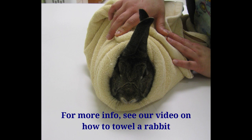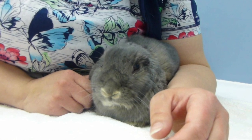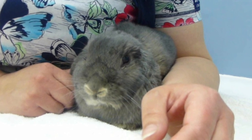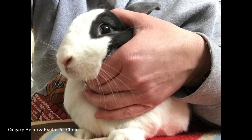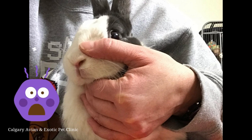If your rabbit wiggles too much, go ahead and wrap them in a bunny burrito. You will want to use your non-dominant hand to hold the rabbit's head, so stand behind the rabbit, gently lean over them, and tuck them under your arm like a football to prevent them from backing up. Using your non-dominant hand, control the head by placing your fingers under the chin and your thumb on top of the head. Do not put pressure over the bridge of the nose or nostrils, as this could restrict your rabbit's ability to breathe. Rabbits are obligate nasal breathers.